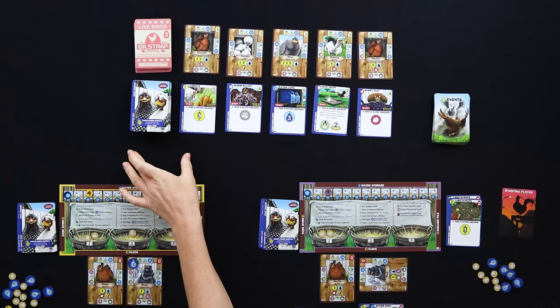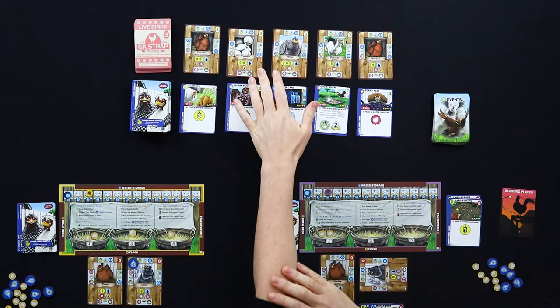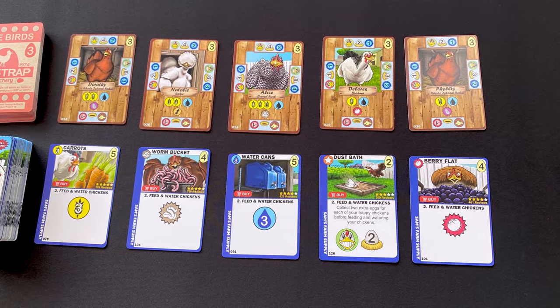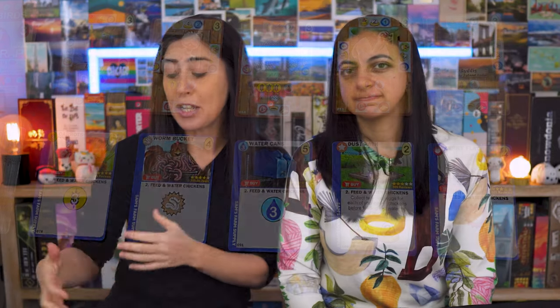An important part of deck building is creating a powerful deck better than your opponents'. There is a market where you can purchase cards for an egg cost — chickens cost eggs, market cards cost eggs, and victory points cost eggs. You're constantly trading off spending eggs to build a more powerful deck versus buying those victory points. Cards offer greater amounts of food and water, unique benefits each round, and deck-management options like reusing or removing cards.